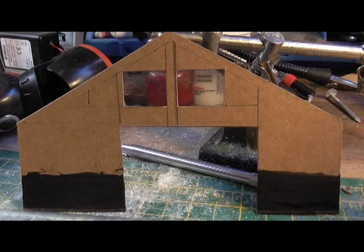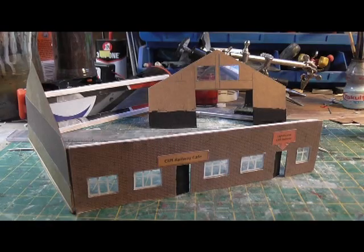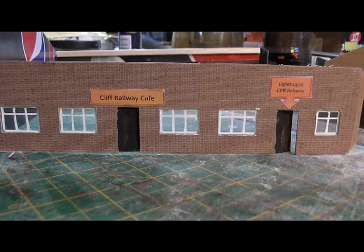At the top I had to build the top station, which I made out of cardboard from a Pepsi Max box, and a little cafe in the front there.